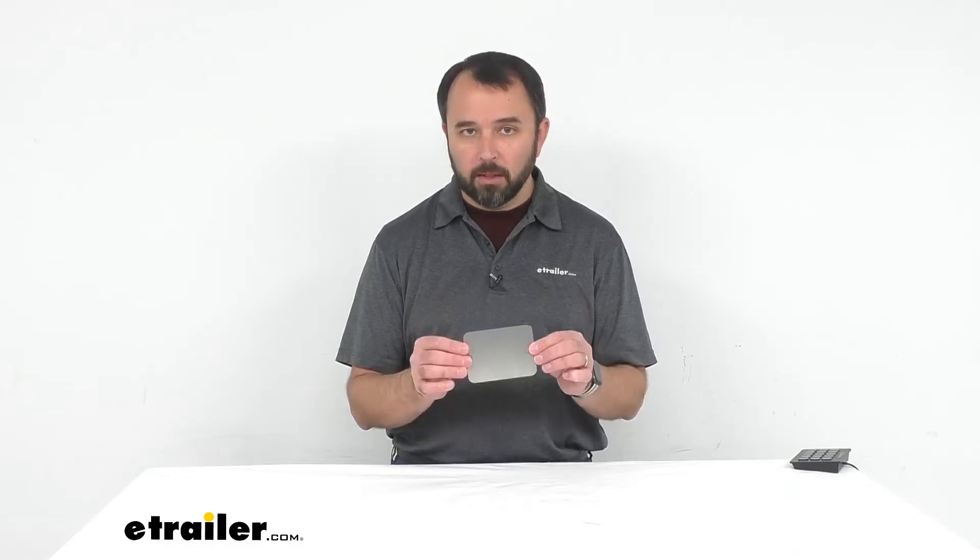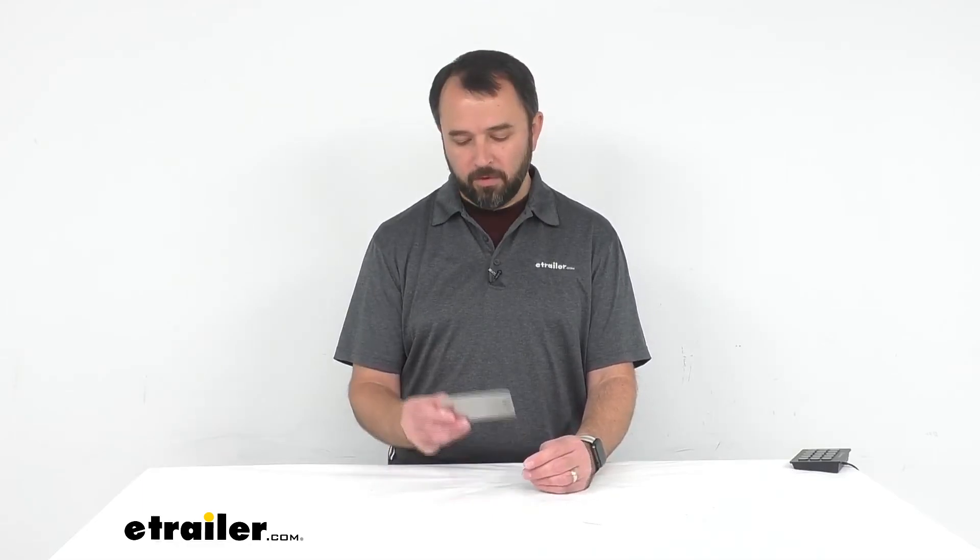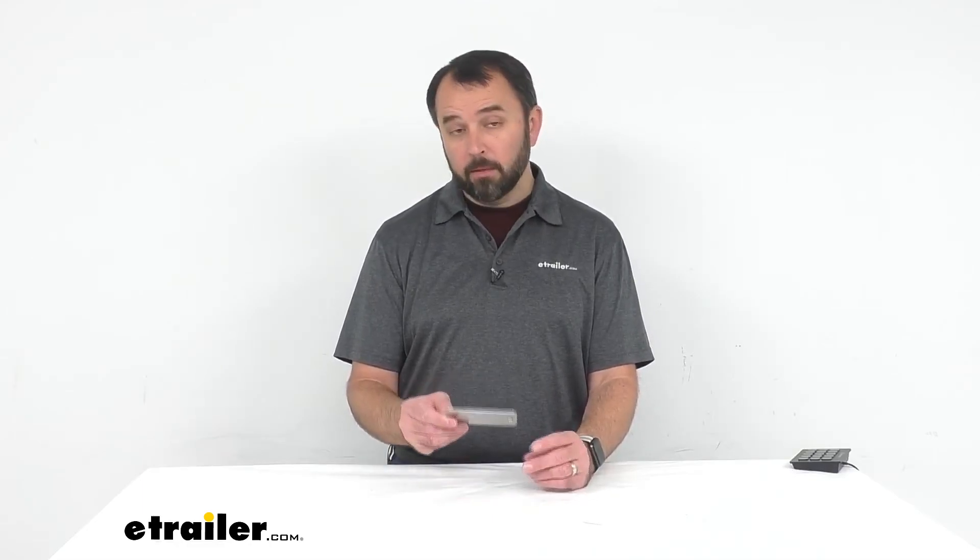If you're looking for something a little bit narrower made out of acrylic, Coughlin has you covered — they have an acrylic camping mirror you can find on our website, item number CG38VR. Well, that's going to conclude our look today at Coughlin's stainless steel camping mirror. Again, my name is Andy — thank you for joining me.